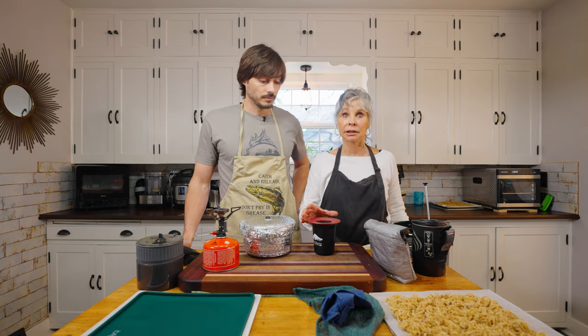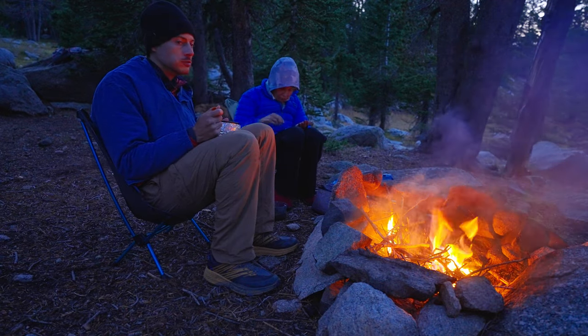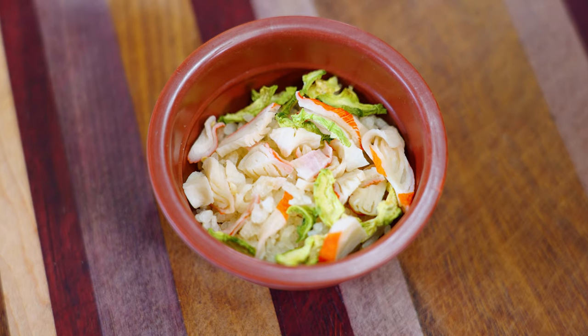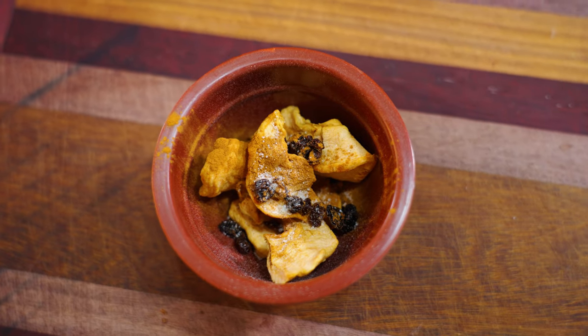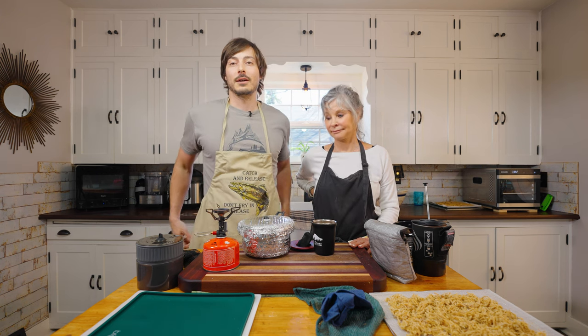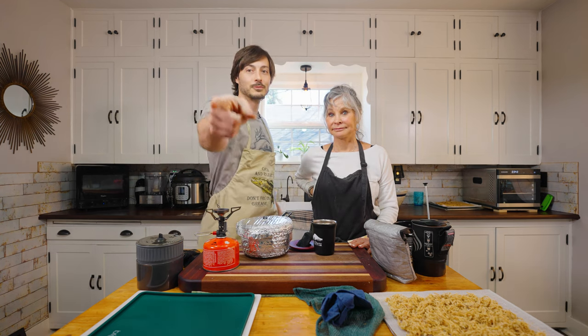That is all the equipment you need to follow along with us. For the next 10 weeks we're going to be bringing you recipe after recipe — sushi rice bowls, apple pie, curries. If we've already come out with those episodes they are right here for you to watch, and if not just hit that subscribe button, they'll be coming soon. Thanks for watching, we'll see you next time.